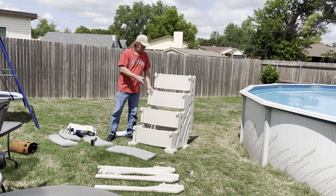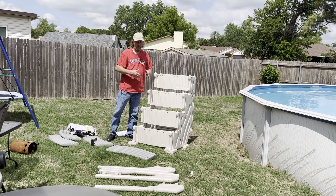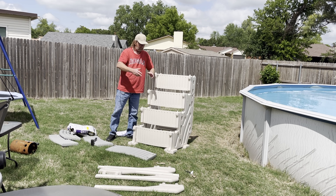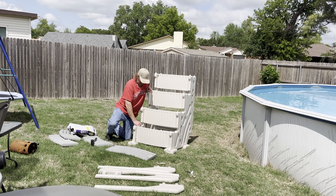I like this better because the old one I had, you had these tubs you had to fill with sand, put them under the ladder, and they would break every year or two and sand would come out. With this one it's all built in, so hopefully it works much better.